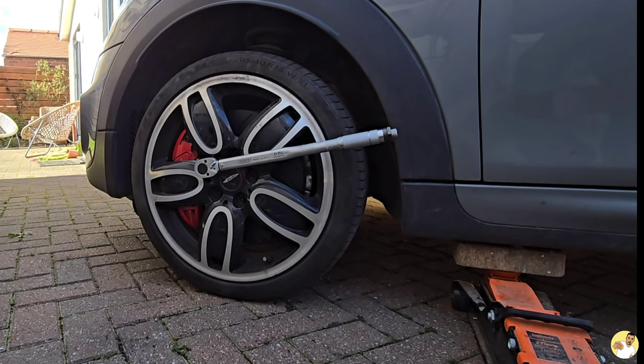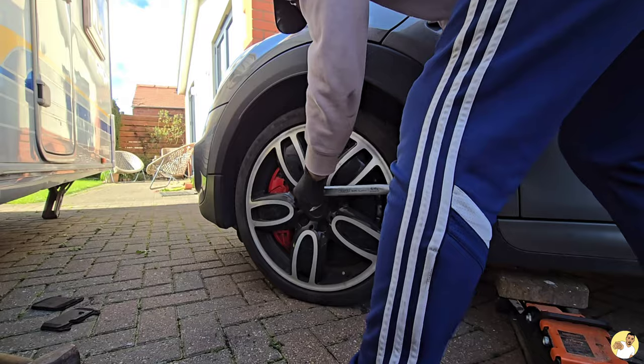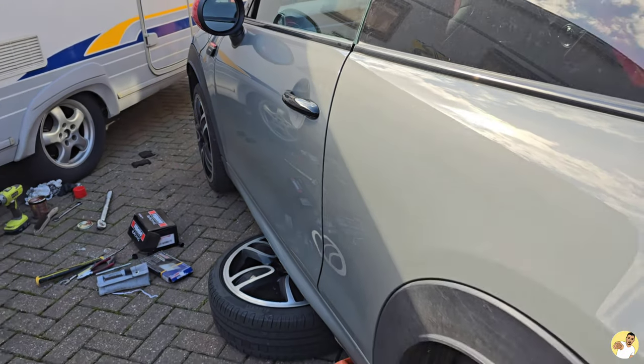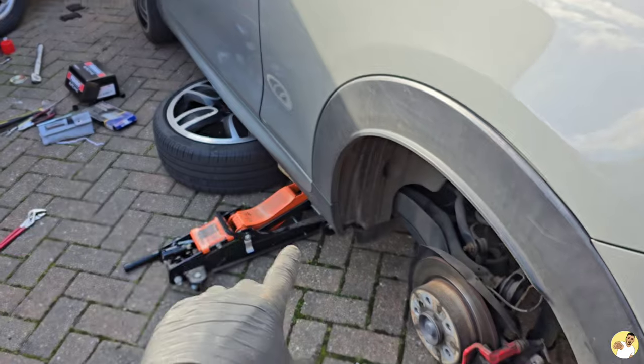Don't worry, I'm not just sending it with an impact gun — that's 142 newton meters going in. Right, the fronts are done and I've made a start on the back.